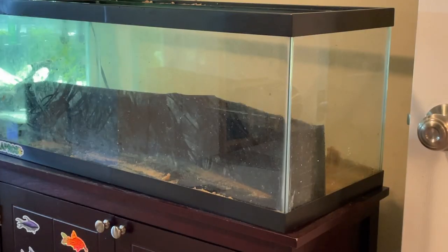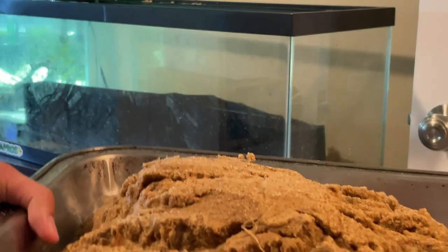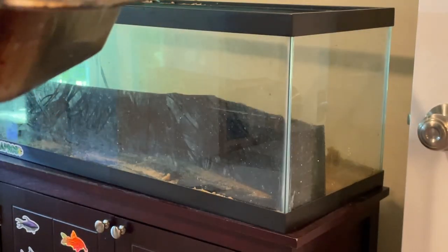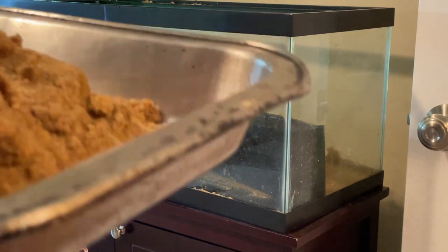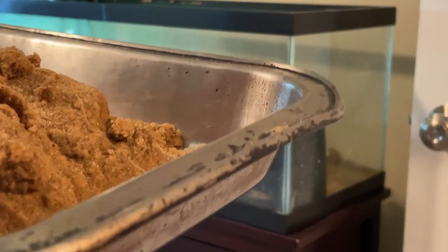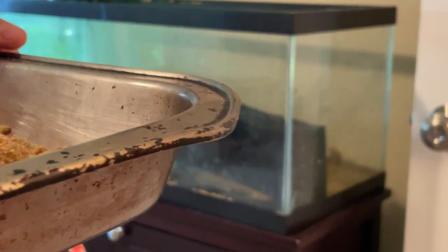We're going to now add sand into the water area of the tank. This is the sand that was in the previous iteration of this tank, which was my Apisto breeding aquarium. We're going to add some of the sand just to create a light coating — it doesn't need to be very deep. We're not going to be planting that many plants into the water section.